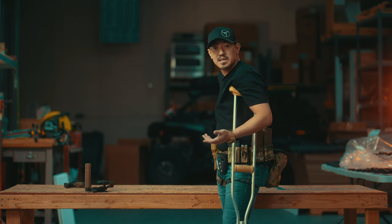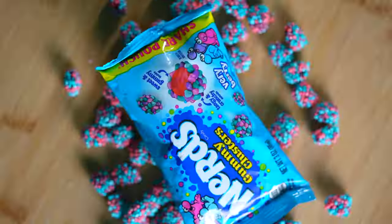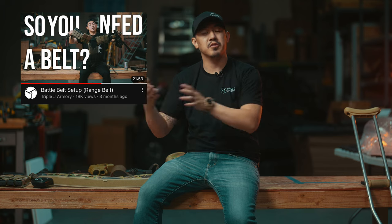Dude, I had a new problem with this sponsor — Nerds Gummy Clusters gives you a crippling addiction. Audio test ready. So if you guys have seen our last video talking about the overview of my belt and all the things that I was running on it.